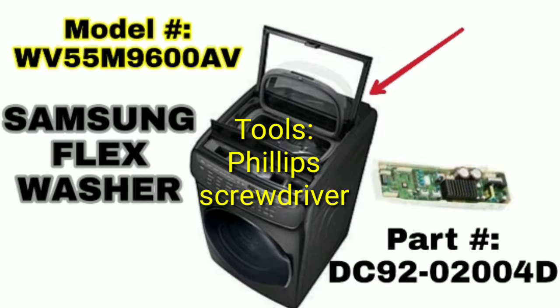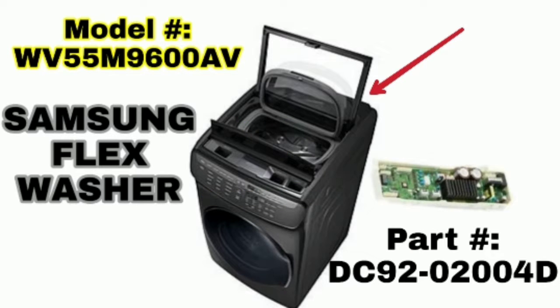What's going on YouTube do-it-yourselfers, my name is Tom and I am the owner of Tri-Gen Appliance Repair and third generation appliance repair technician. The other day I had the privilege of working on one of these newer Samsung flex washers and I replaced the main PCB circuit board in the back.